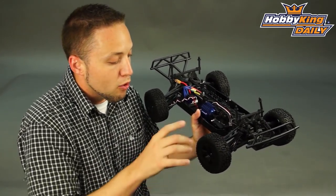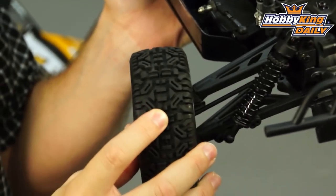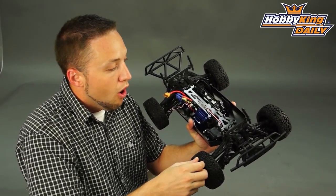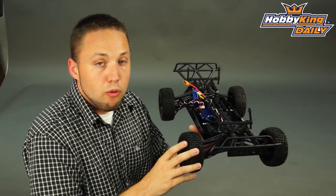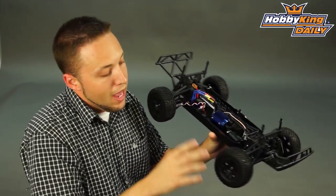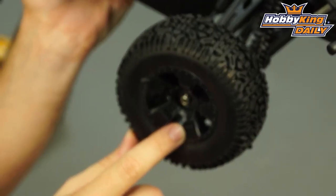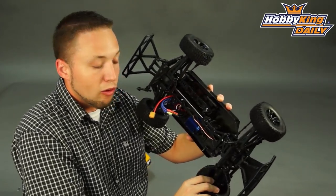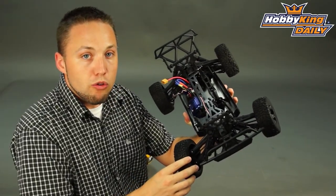I forgot to mention the improvements made other than the body — also a new tire design. It's a softer compound rubber for higher traction and a slightly different tread design. So all around, the main goal is to make this truck handle, perform, and look better than the original. And to go along with the newly designed tires, we're using proper short course style rims. They feature a smaller outer diameter and larger inner diameter, which is the common style used on short course racing trucks.